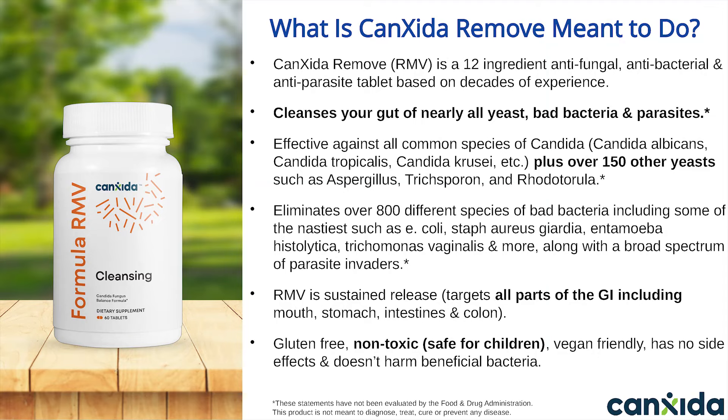So what is Canxida Remove meant to do? Canxida Remove is our cleansing formula. It's a 12-ingredient antifungal, antibacterial, and antiparasite tablet based on three decades of experience. We designed this formula to cleanse your gut of nearly all yeast, bad bacteria, and parasites.